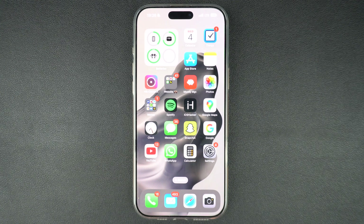Is your iPhone touch screen suddenly not responding to your taps or swipes? Don't panic. In this video, I will show you quick and easy fixes you can try at home to bring it back to life.